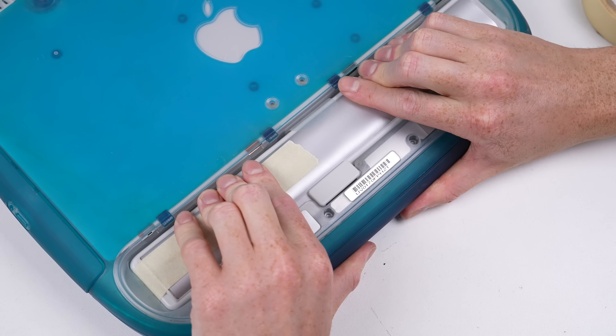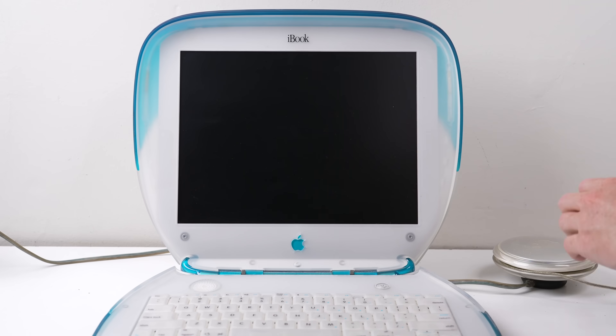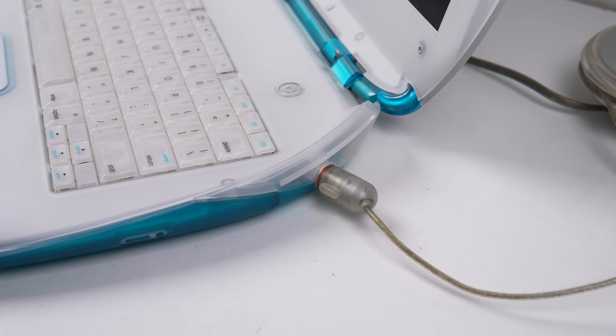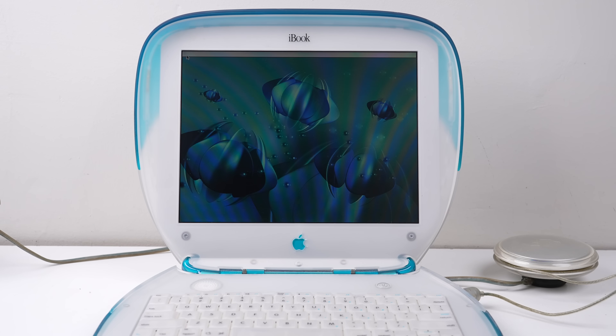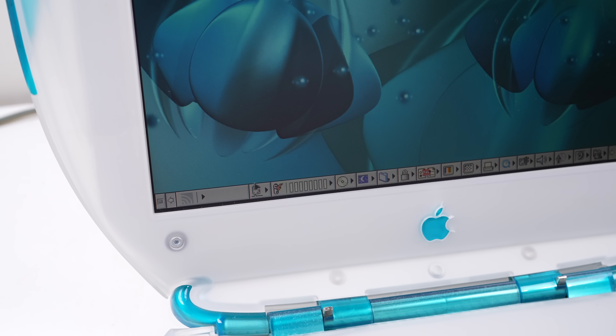Before gluing it shut, I held it together with some tape and installed it into the iBook. After connecting the charger and waiting about a minute, the amber charging light came on. It then took me a few minutes to find where the battery gauge was in Mac OS 9 to confirm it was indeed charging.